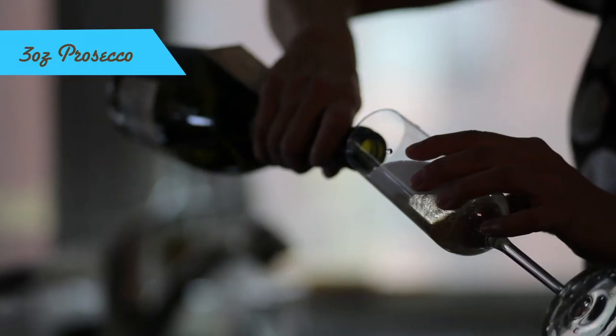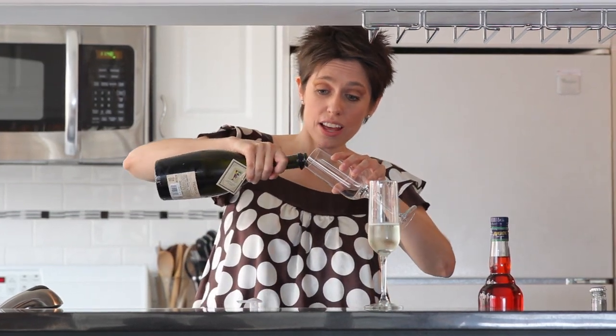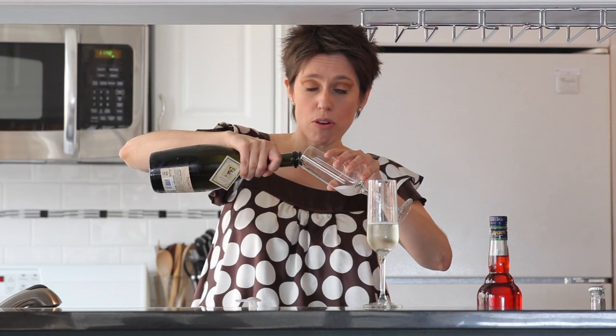We're going to make an Aperol spritz. We're going to start with three ounces of Prosecco, which is a sparkling wine or champagne. It's bubbly and it's sweet. Who doesn't like that? So three ounces in each glass. Pour it slowly and on the side — otherwise you will have a bubble foam explosion.